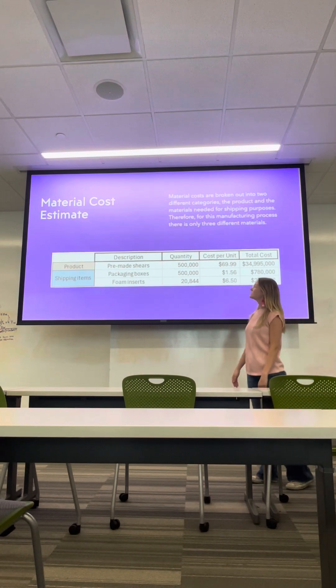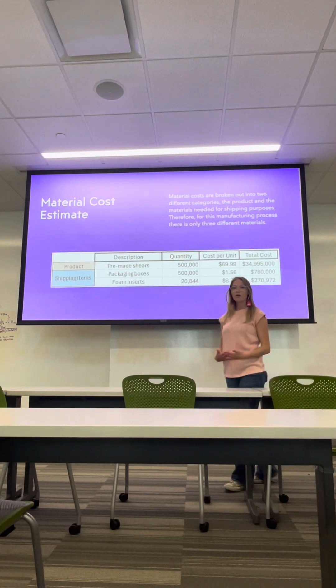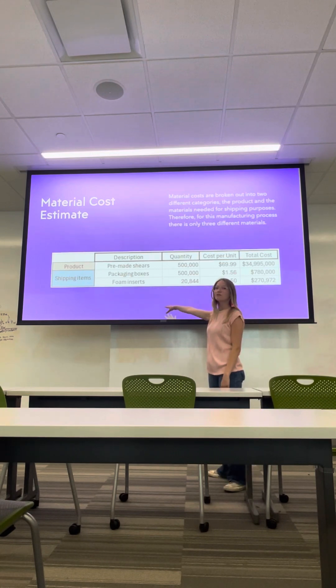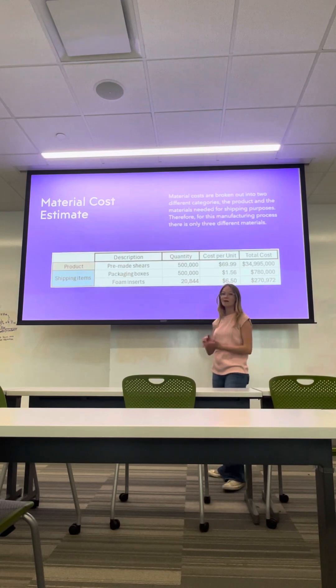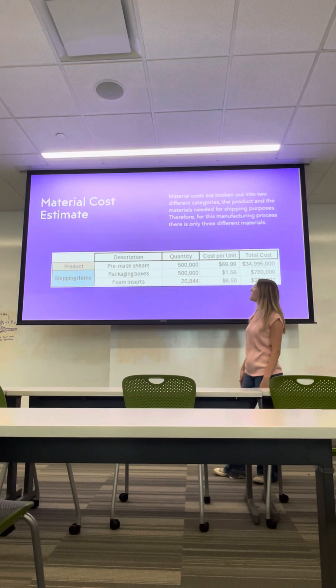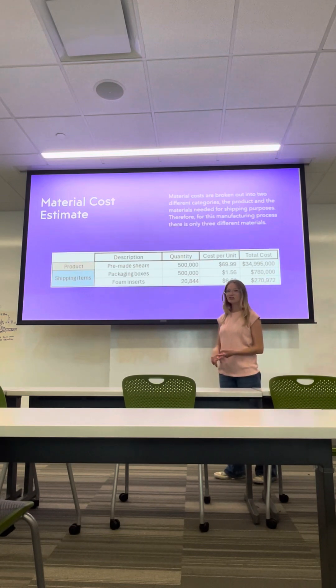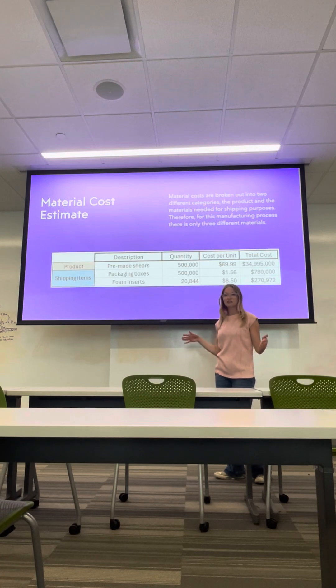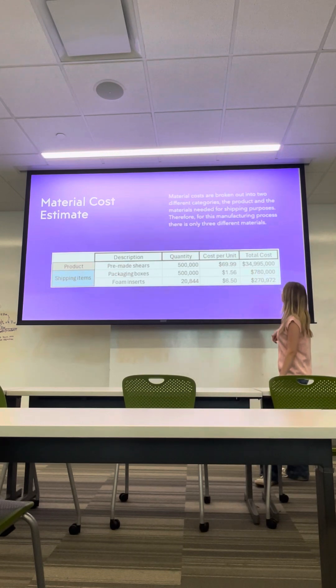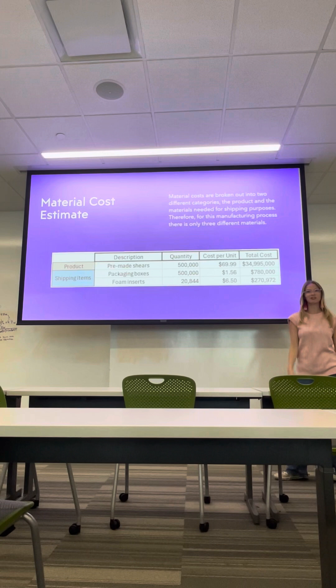These are our cost estimates. The shears are going to come in pre-made, ready to go, so we will only have three materials: our pre-made shears, the packaging boxes, and our foam inserts. Since we're making 500,000 pairs of shears, we're going to get 500,000 of each. Unlike the boxes and the shears, the foam inserts will come in sheets, so we will need 20,844 of those sheets, making our material totals $34,995,780 and $270,972 respectively.